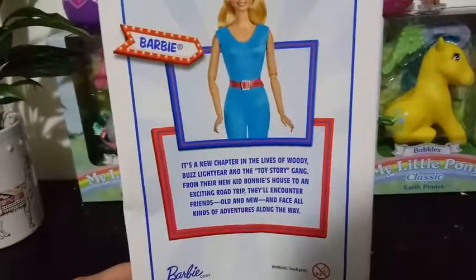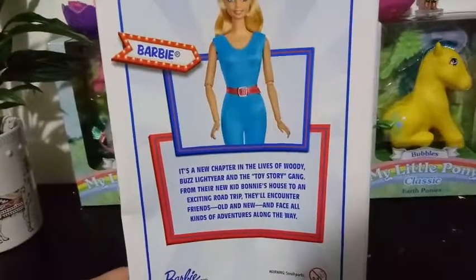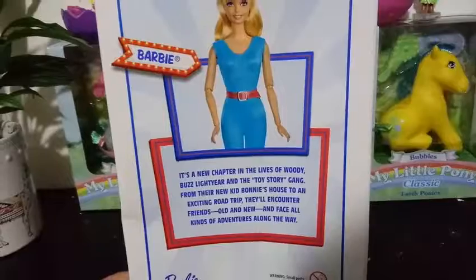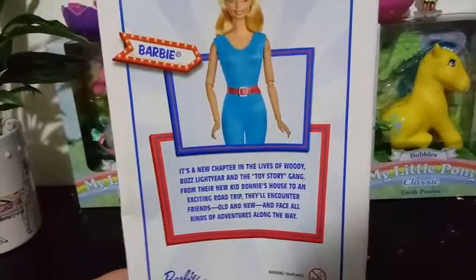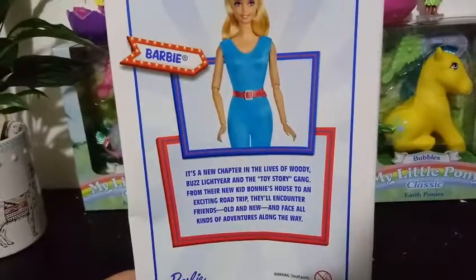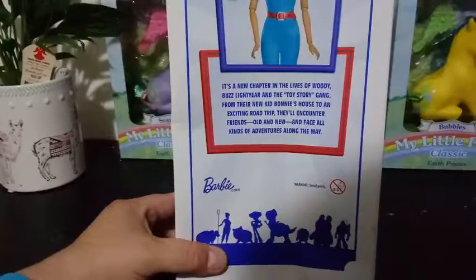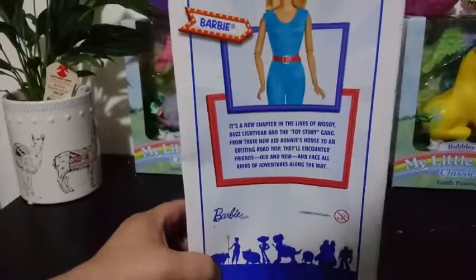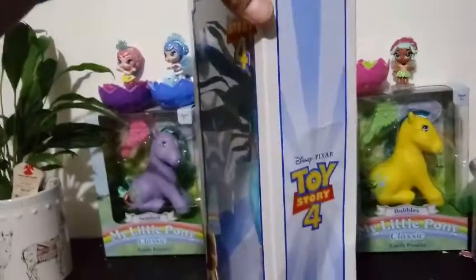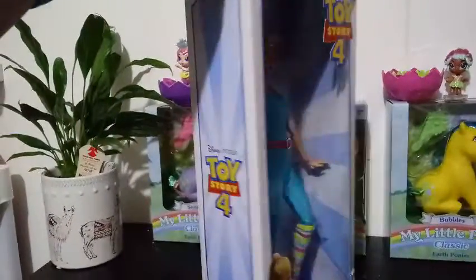On the back here it says Barbie, and it says: 'It's a new chapter in the lives of Woody, Buzz Lightyear, and the Toy Story gang. From their new kid Bonnie's house to an exciting road trip, they'll encounter friends old and new, and faces of all kinds of adventures along the way.' It also says Barbie.com on the back, and there's a warning for small parts — not recommended for kids under the age of 3. The box is pretty simple; it just says Toy Story 4 on the side with a little bit of box art.